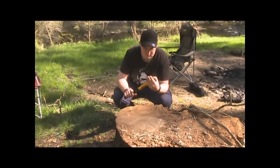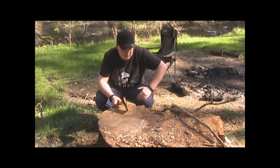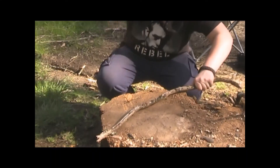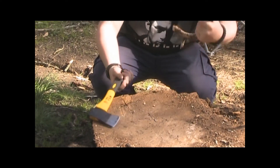I sharpened it up the other day, it was getting a bit dull. There we go, got some dead wood here — there you go.